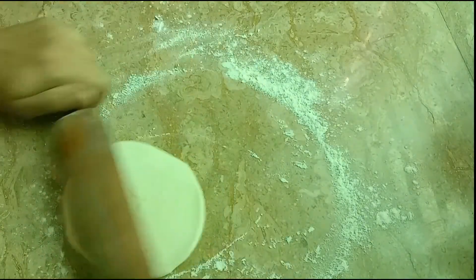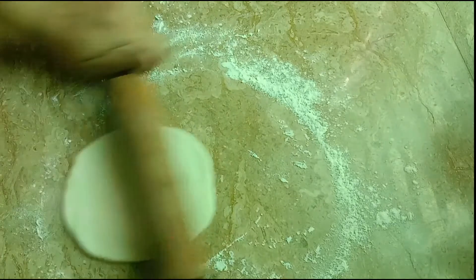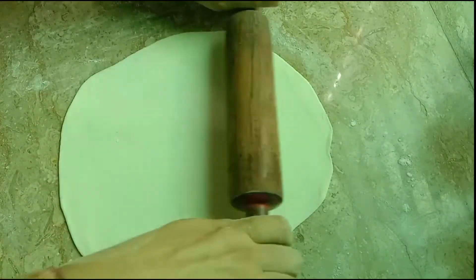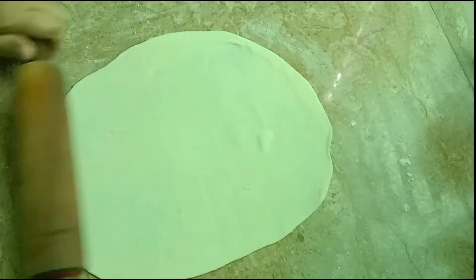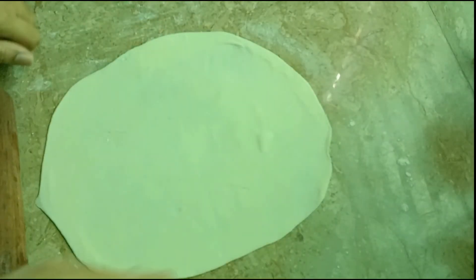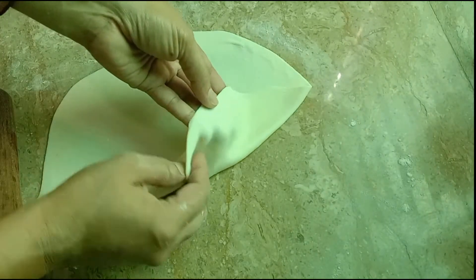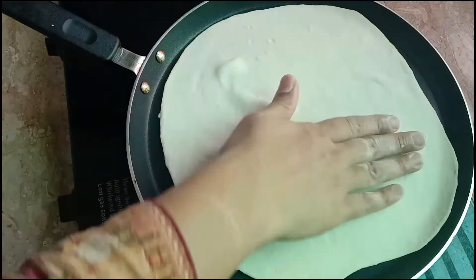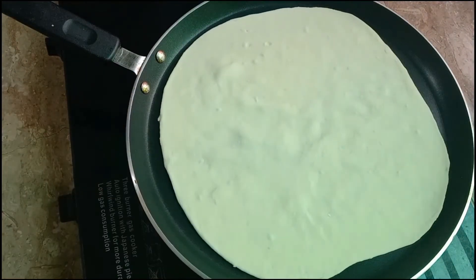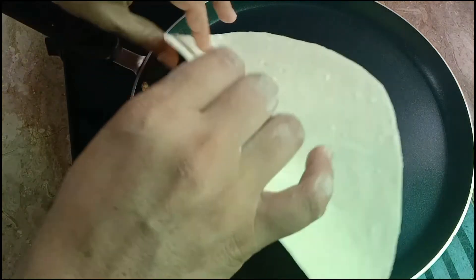This is rolled into a very thin round piece. Now we will cook it on a medium flame and adjust the size as needed.